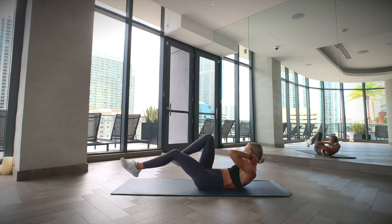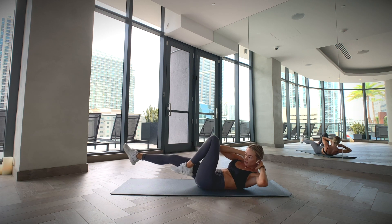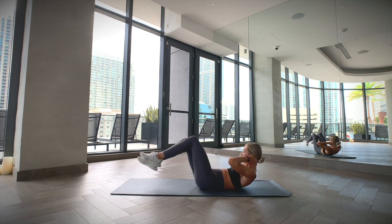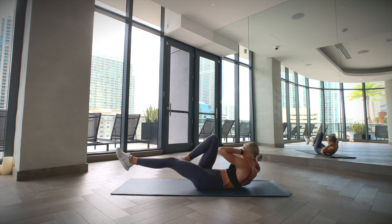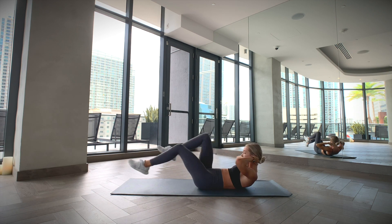Lift your chest up slightly as you bend one knee and bring it towards your chest as you twist your torso, meeting your knee with the opposite shoulder. Straighten your starting leg out as you twist towards the other side, bringing your other leg in and repeating this to the other side.